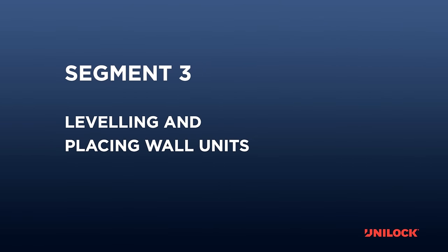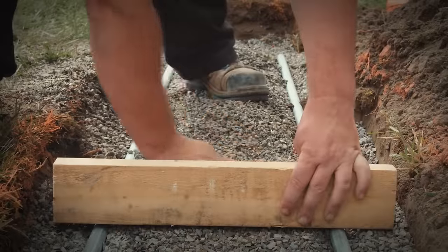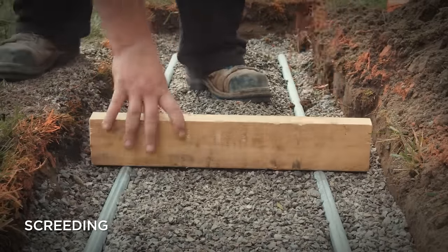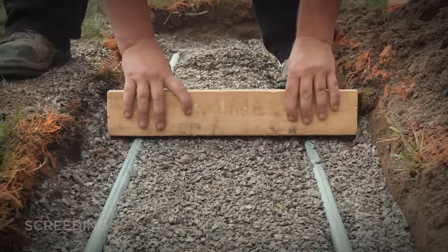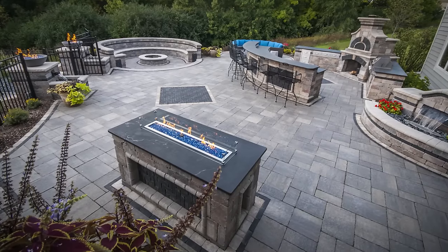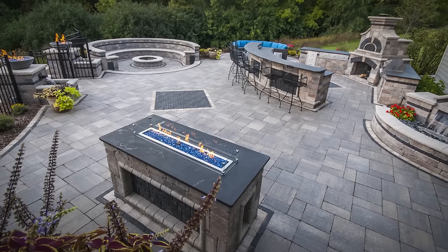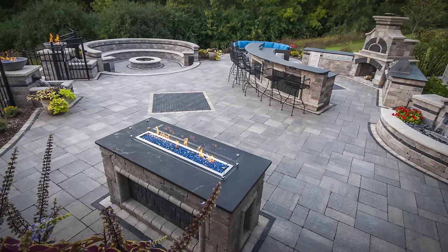Leveling and placing wall units. The screeded surface is one of the easiest and fastest ways to create a smooth level surface for installing wall units. However, there are other methods that can be used which may be necessary given the circumstances of the project. This video segment will discuss the following methods.